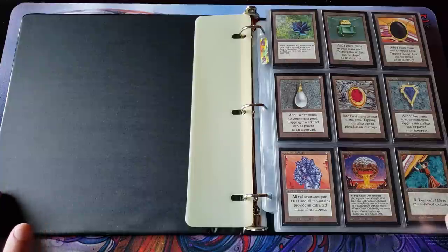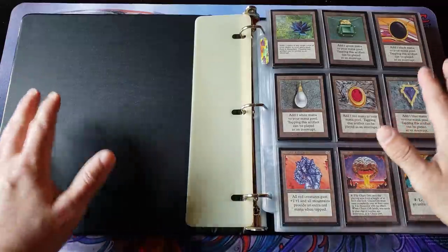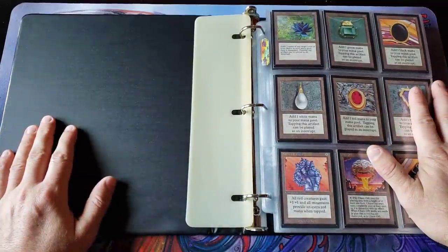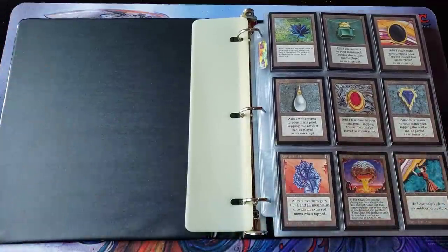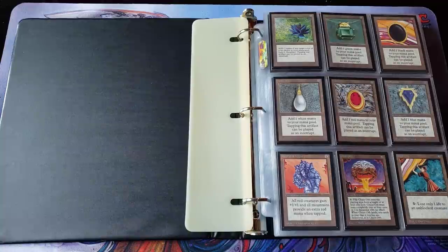There's all kinds of complete sets, artist proof, old cards, weird stuff, foils, regular, vintage — it's kind of weird to see a bunch of complete sets. That's not very common anymore. So I want to give you a little intro here. This is going to be one chunk of many videos you're going to see over the next week or so.